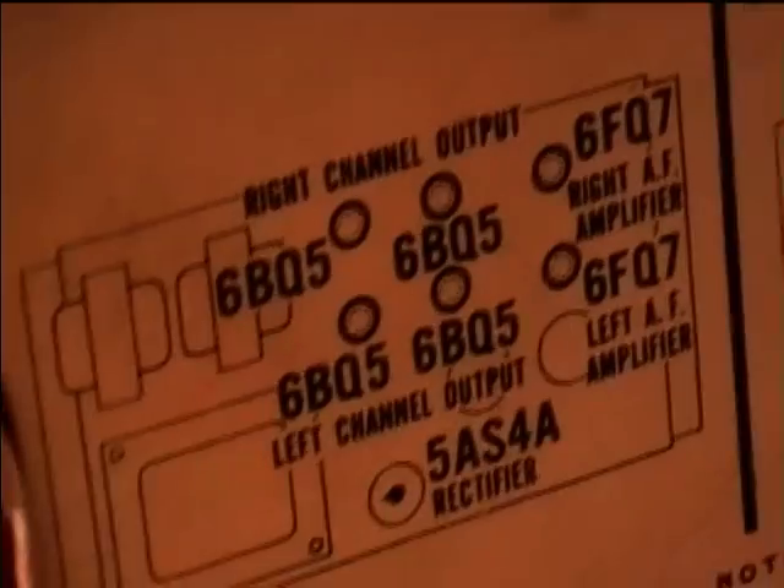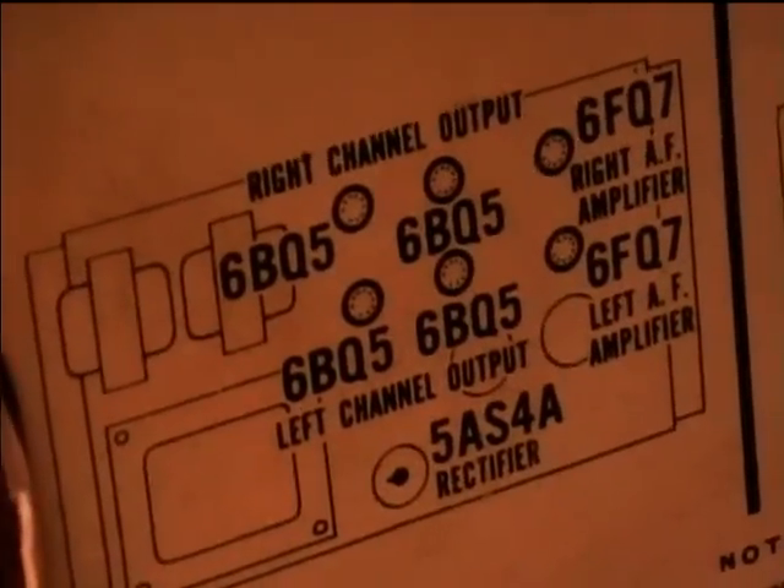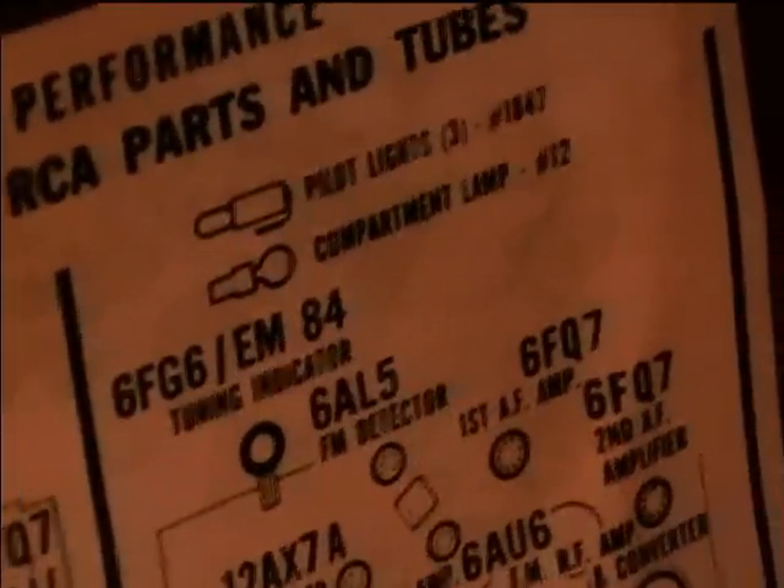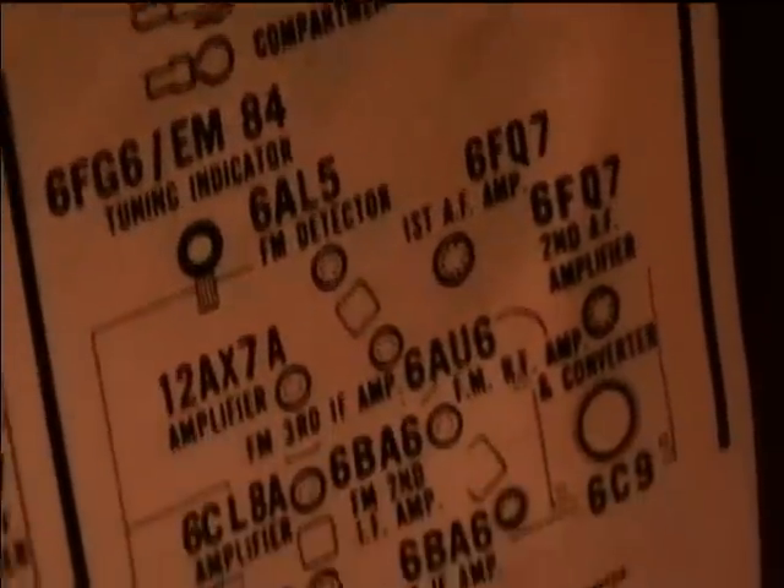Here's the tube layout diagram, here's the connection to the amp, and here's the tuner.